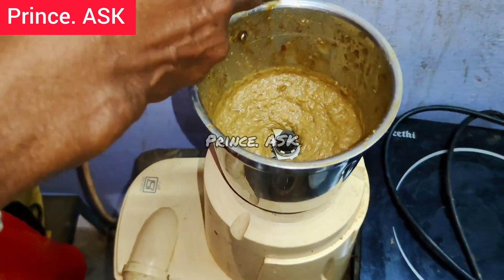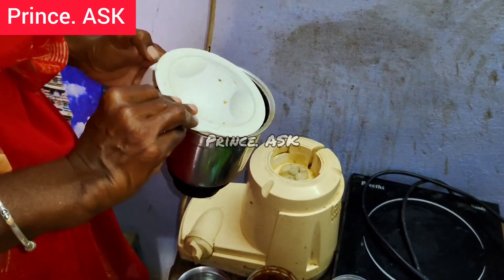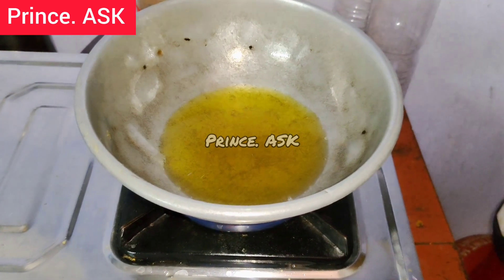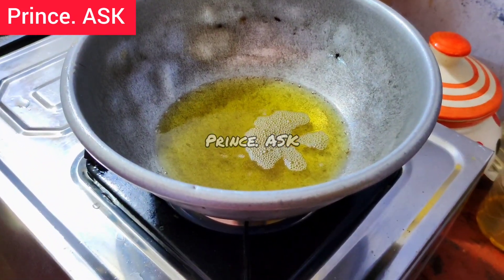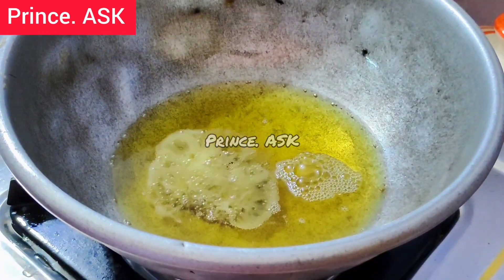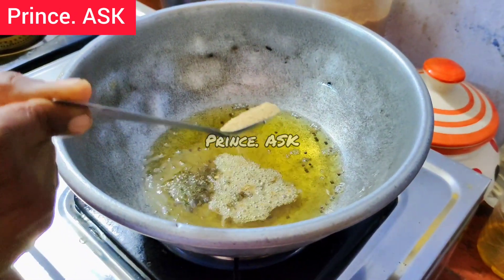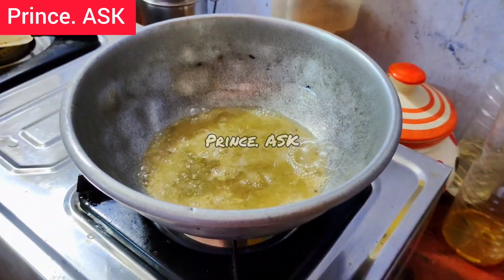If you notice, you will see the chutney. Now I'm going to put this, I'm going to add this, and I'm ready to add this. The sugar is not good. It's not good for me to add a little bit. If you add a little bit of it, you can add some of it. Now we can add the bread from the top. We can add 1 teaspoon.